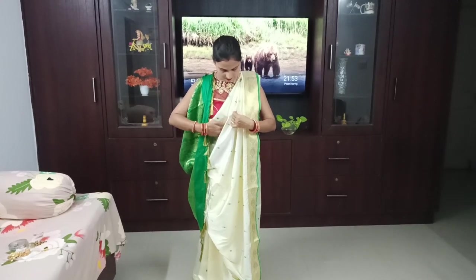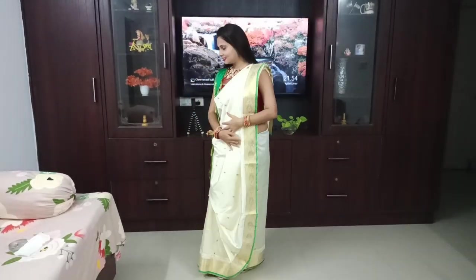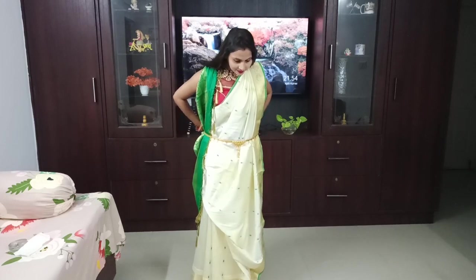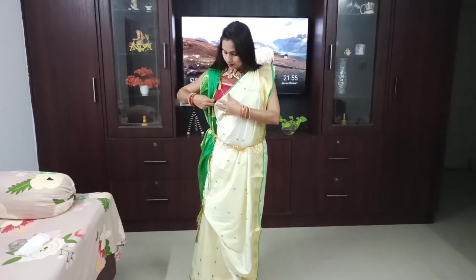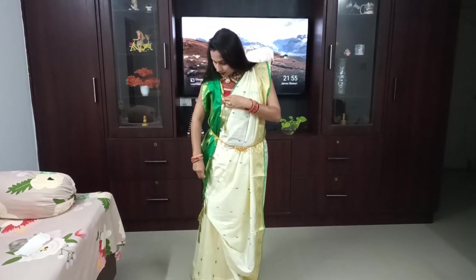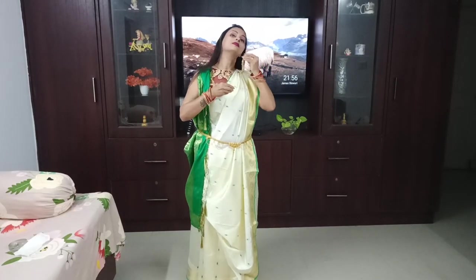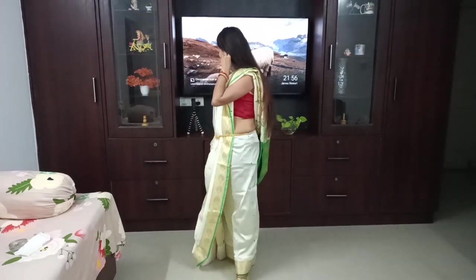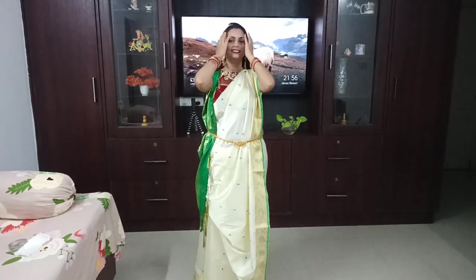I will check my pleats again and set them properly. This is my final look — you can see that the pleats behind are very beautiful. For the final finish, I will add some accessories — this is very optional. If you have them, you can put them; if you don't, you will still look very good. Next are my earrings — I will put on my earrings as well. I will show you the full final look.